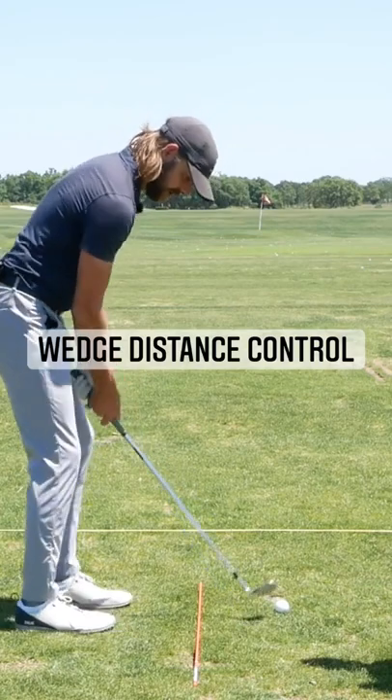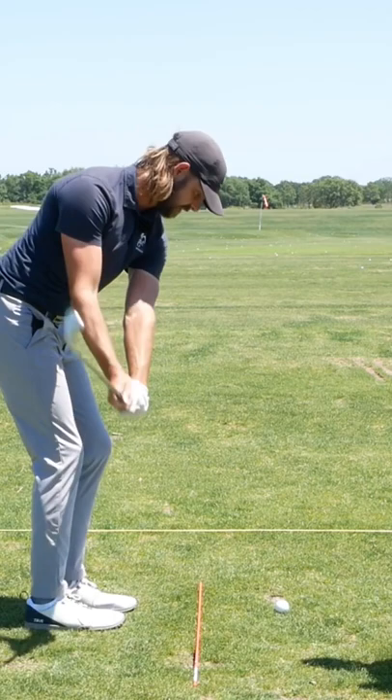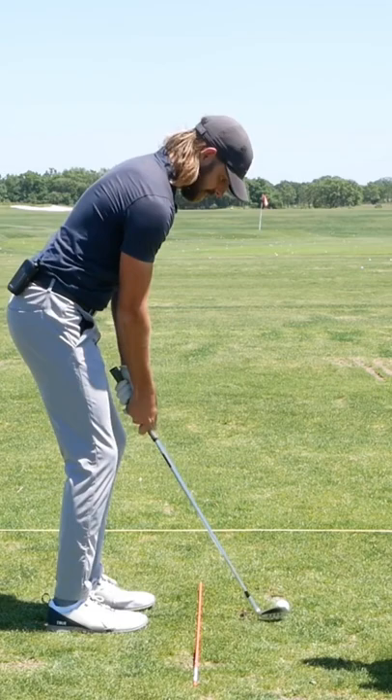All I'm going to do is my 50-60 yard swing, which is to about there and through. I'm going to work on getting to there where I can feel a nice stretch, and then let that stretch pull my body through, and just see how this flights it.